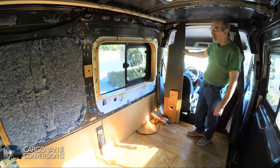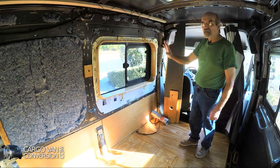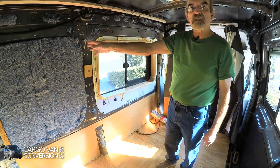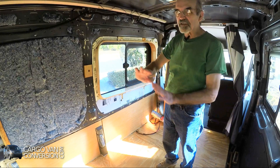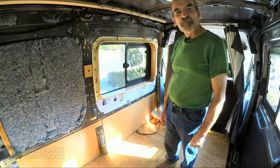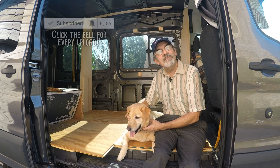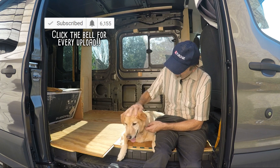I'll continue with the Formica and try to finish the entire Murphy bed, mostly with white glossy Formica. Then after the bed is finished and installed I'll continue with a closet next to it and the water tank below, and then we'll go on to the kitchen, but that's still a little bit off. Thanks for watching, see you next week. This is Joey and we're building a one-of-a-kind RV — give us a like, subscribe, or better yet leave a comment. Thanks guys.